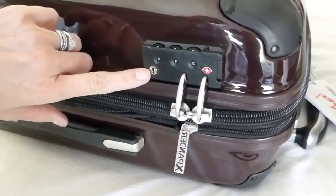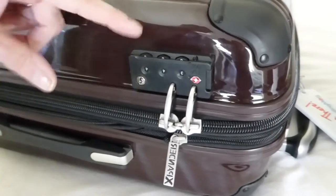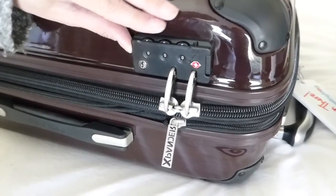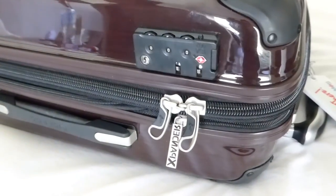Then the TSA can access the suitcase interior with their key, and when you get to your destination, to get back into your suitcase you just put your numbers back where they were, push the button, and there you go.